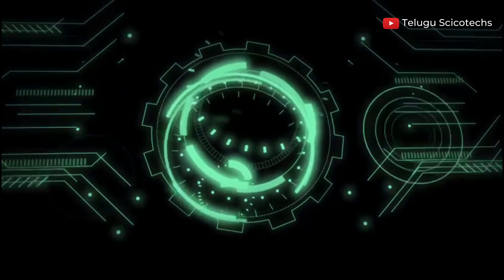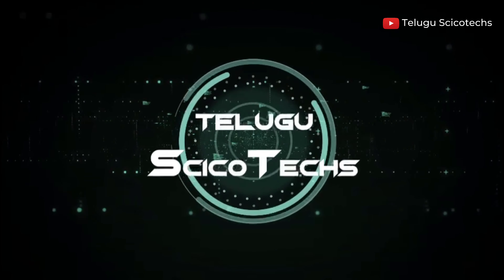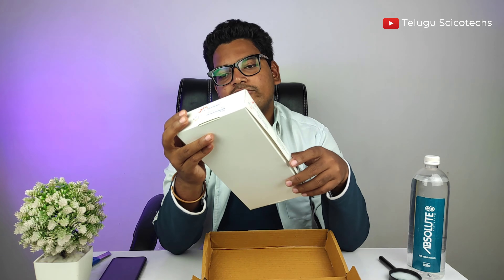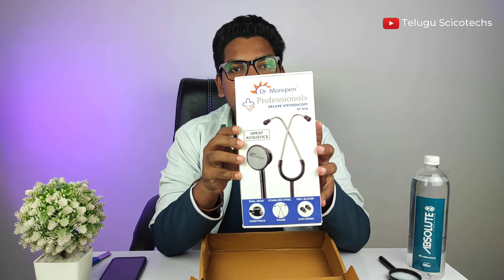What's your stethoscope? I'm going to take a look at Amazon's stethoscope. This stethoscope is almost 285 rupees. So I'm going to get a hands-on review. This is Dr. Morphine Professional Deluxe Stethoscope ST-01A. Let's open it.